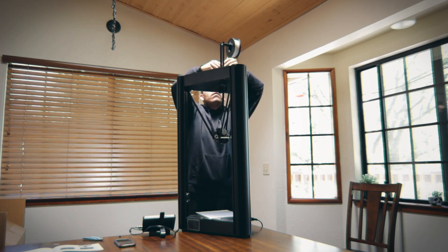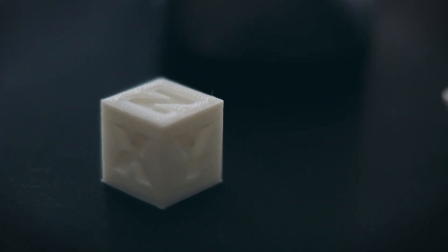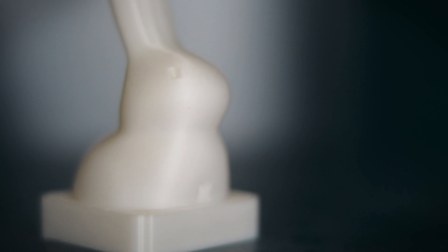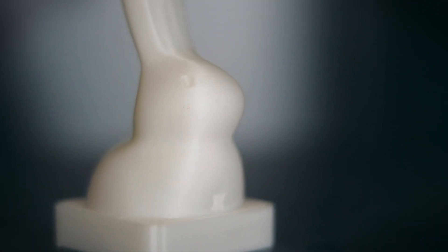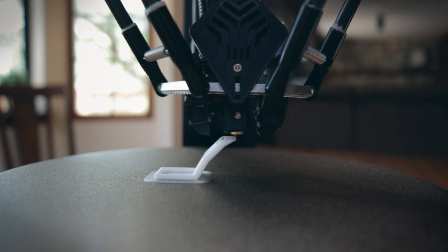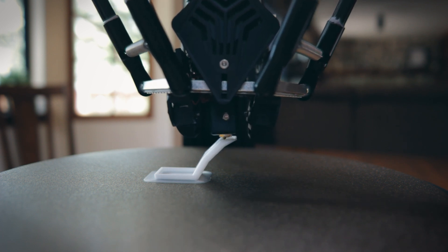Once I had the printer assembled — it took about 30 minutes — I was ready to start some prints. Unlike usual, I started with the test prints that came with the printer. They all came out great. The first was the calibration cube, which took about 7 minutes and came out super fast with pretty good results. After that, I printed the included bunny — the overhang was pretty good, no issues, and the layering was in good shape. Then I printed the overhang test, which had great results overall.